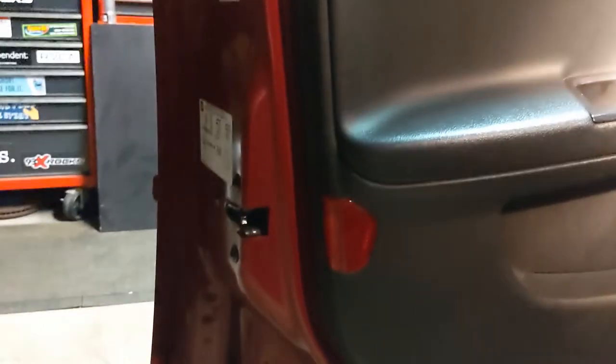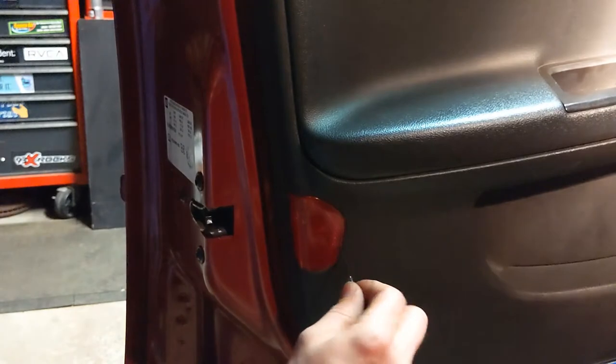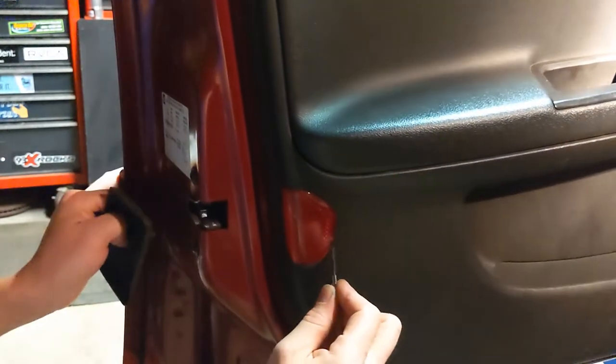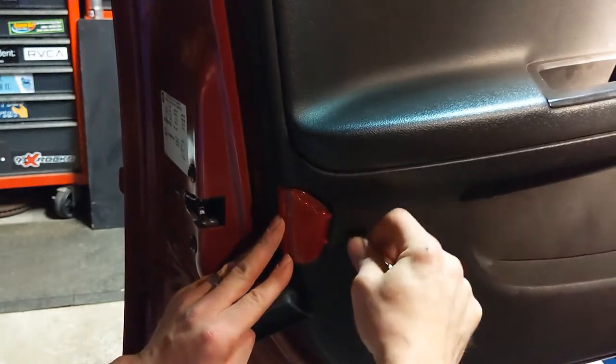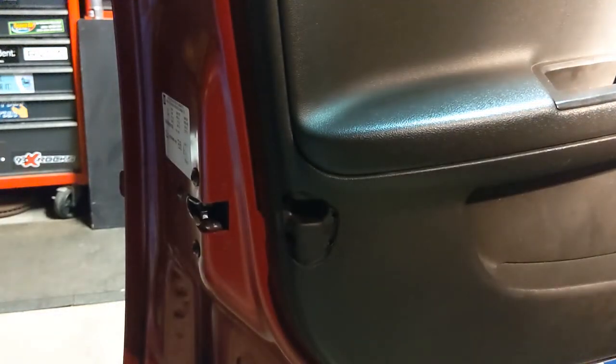Now come over here, and behind this reflector there's a spot here to pry. See how it's slipping in there — it didn't break. And right there you have the T15.